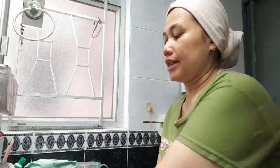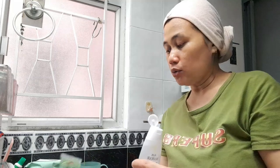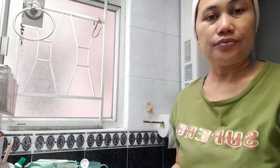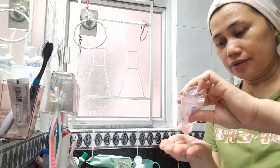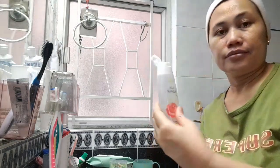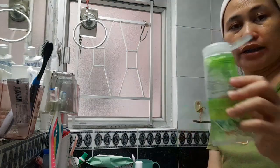Baby oil dan air mawar. Karena kulit saya kering, jadi saya pakai ketiga bahan ini, saya campur menjadi satu buat cuci muka. Untuk langkah pertama, campurkan ketiga bahan: baby oil, air mawar, dan lidah buaya gel.